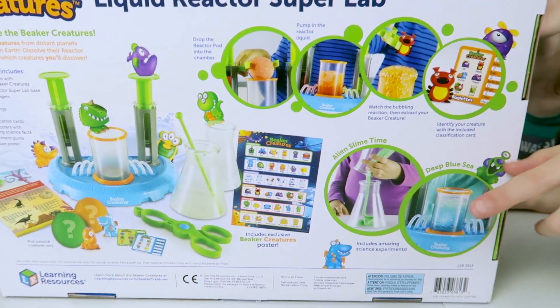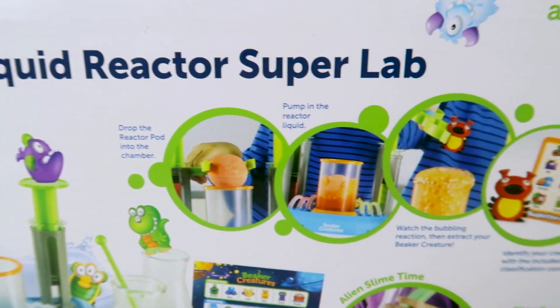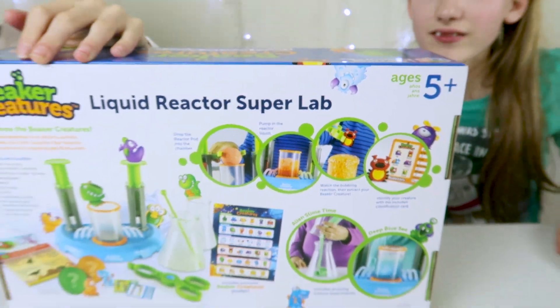This looks loads of fun because you're releasing these little Beaker Creatures as you put the little fizz bomb into the water, and that's like a little chemical reactant, which is kind of cool. So let's have a look inside.